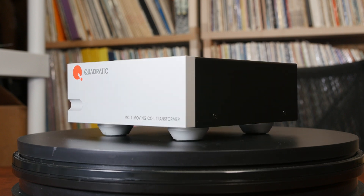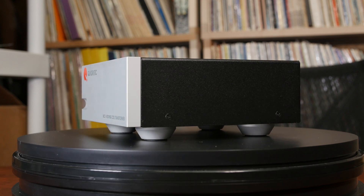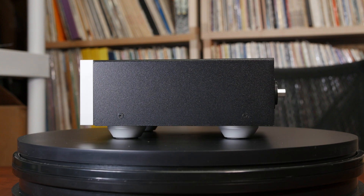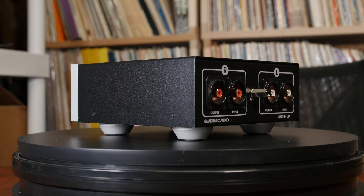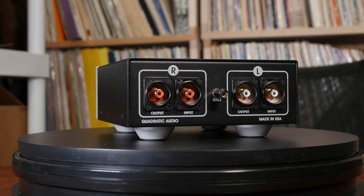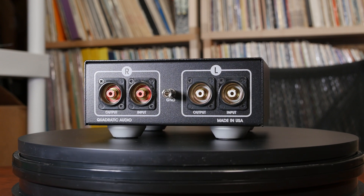The MC1 has two convenient gain settings: high at 28 dB and low at 22 dB. When hooking up the MC1, you plug it into the MM section of your phono stage with the impedance setting at 47k ohms. Internal cartridge matching settings on the MC1 are 70 and 200 ohms. The MC1 is a dual mono design utilizing dual ground planes for best stereo separation. Custom Cinemag transformers are at the heart of the MC1, delivering excellent performance. Cinemag has 60 years of experience making transformers for audio gear, and the transformers used in the MC1 are exclusively built for Quadratic and not available to the public.